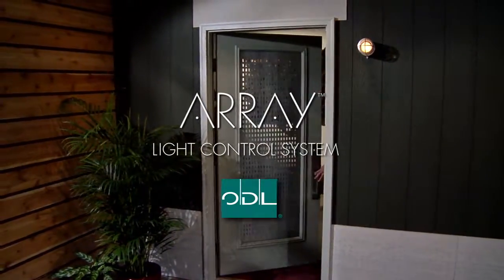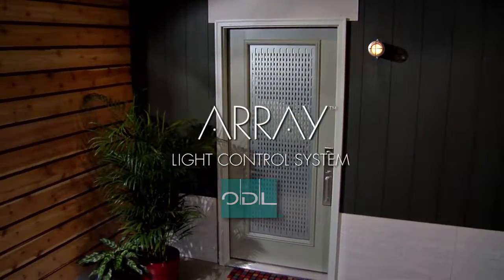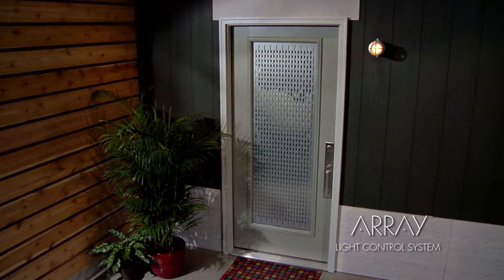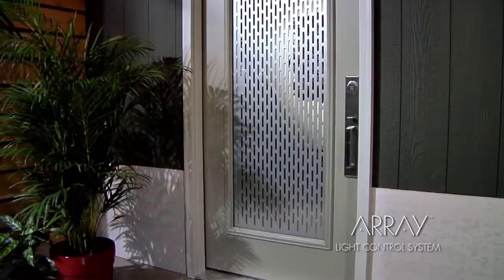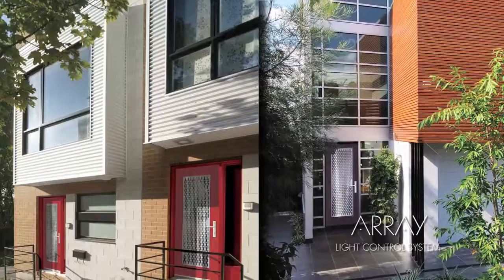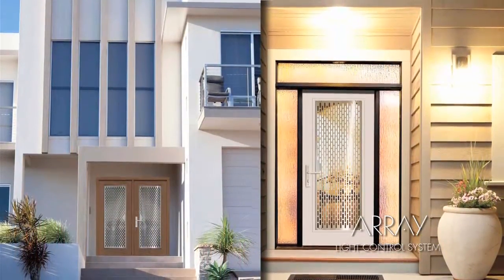The Array light control system from ODL is a perfect blending of design, materials, engineering, and user control in an energy-efficient, fully assembled door glass system. A simple, intuitive design brings dynamic levels of light and privacy into the home. The innovative design is unlike anything on the market today. It's made for people who appreciate the detail and spirit of good design in all areas of their homes, including their exterior doors.